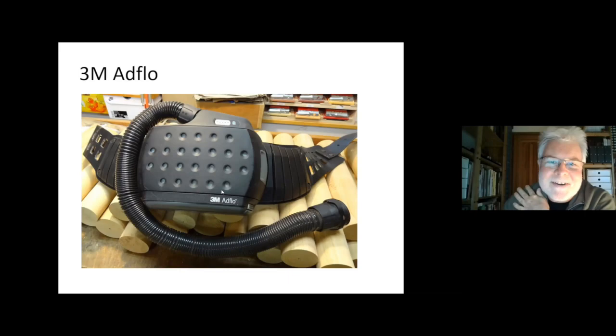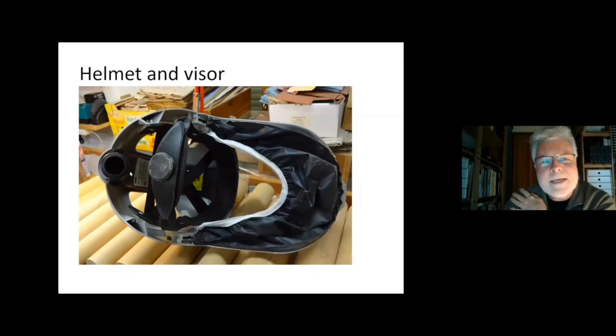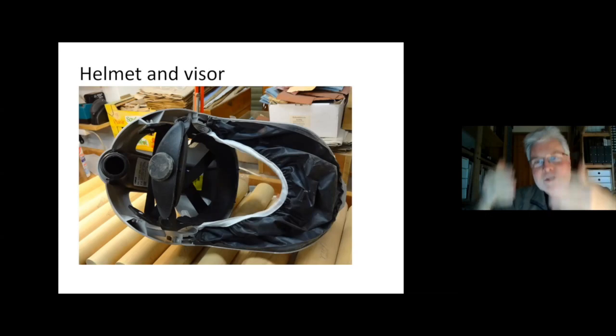That's the helmet. You can flip up the visor. Here you can see the seal that goes around your face — it fits really nicely and you don't feel it a lot. From the other side, that's where the hose connects. Here's the air channel, and then the air is kind of blown along the visor. You have two air speeds. I always use it on the lower air speed — that's sufficient for me. But maybe in summer when it's hot, it's nice to have more airflow. You can even direct the airflow to the face shield or to your face using a little flap.